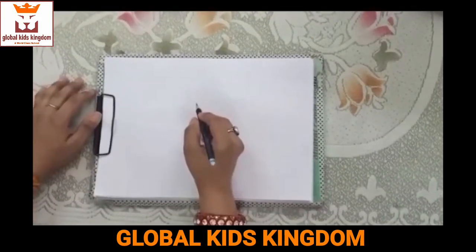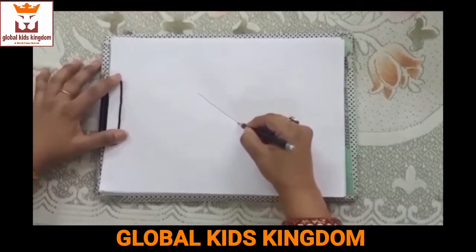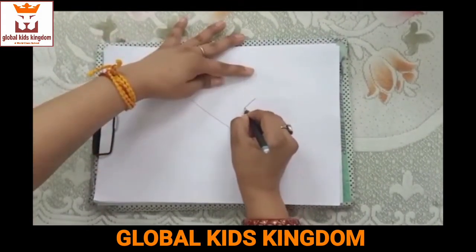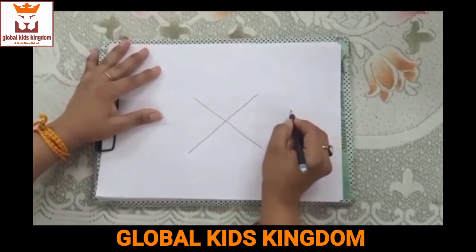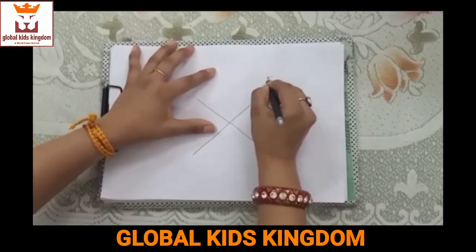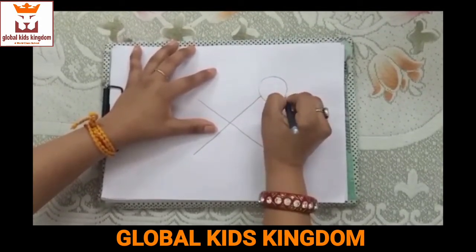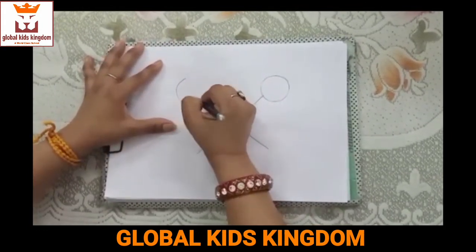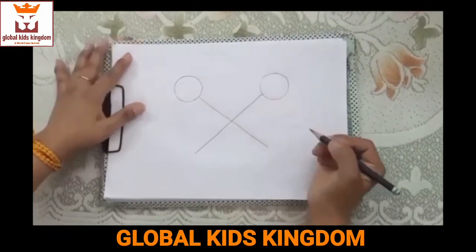First of all we will draw a cross sign like this. Then we will draw 2 circles on both sides like this.